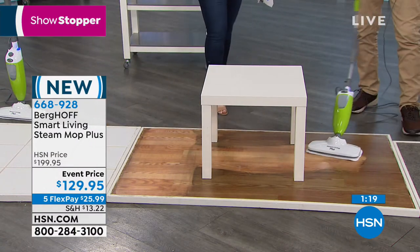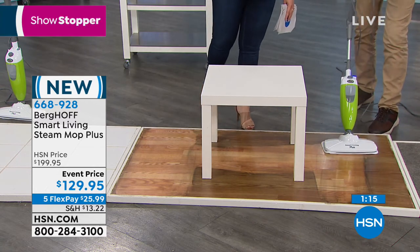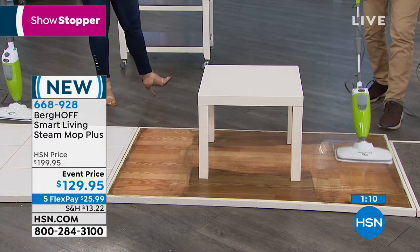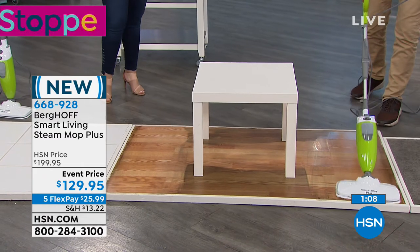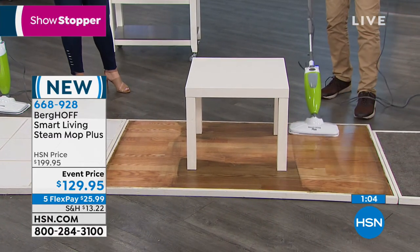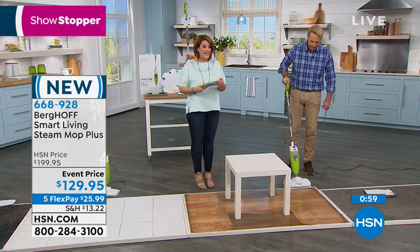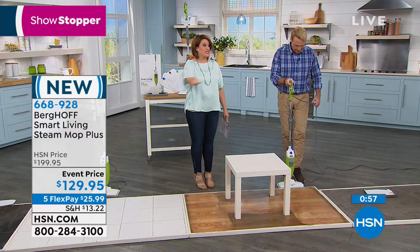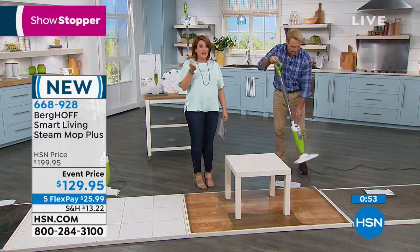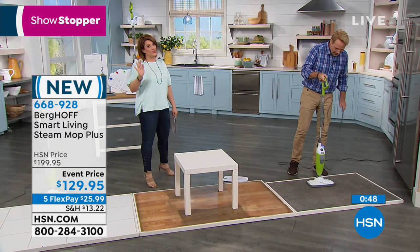This is that quick and easy cleanup with a real deep-down clean. Item number 668-928. You'll get your mop unit, filling flask, carpet glider, and three machine-washable reusable microfiber pads. It takes basically 20 minutes to clean your entire kitchen and all your bathrooms on one fill at only 4.8 pounds.